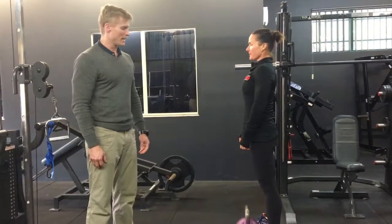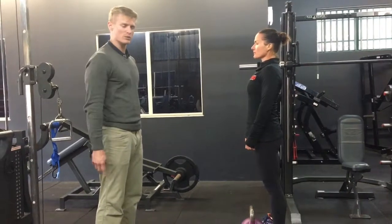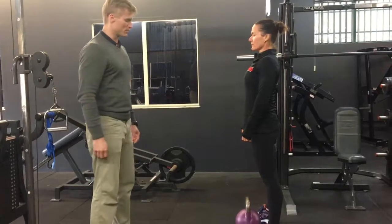So this is called a hip hinge exercise. A really good exercise to start training the posterior chain, or basically the muscles that run down the back side of the body that stabilise the spine, especially with forward bending movements.